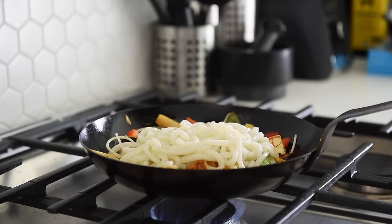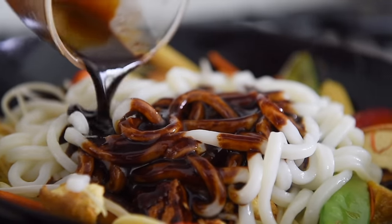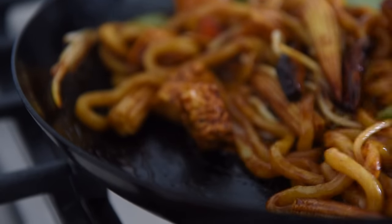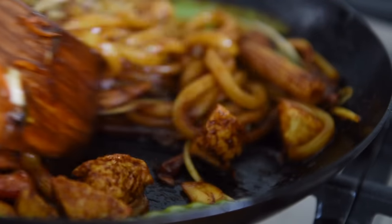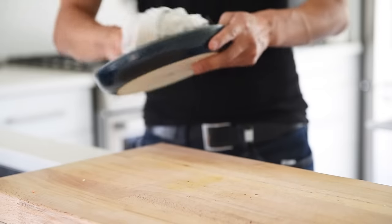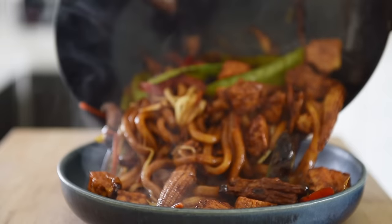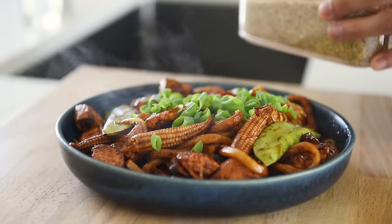Add the noodles and the sauce. Sauté for a couple more minutes. Plate generously, then sprinkle over the green parts from the green onion and some white sesame seeds.